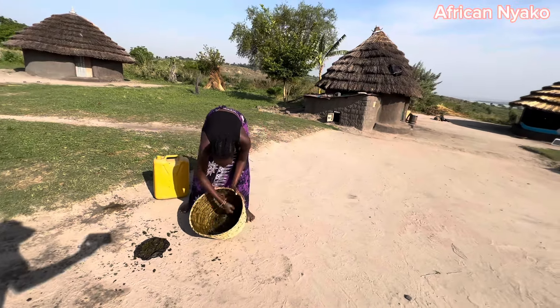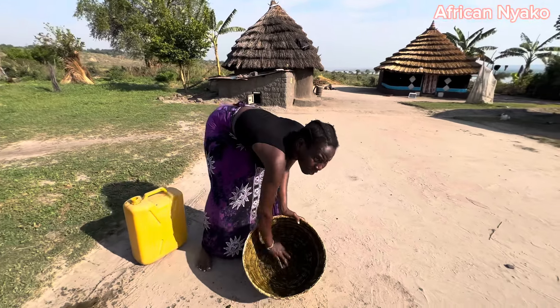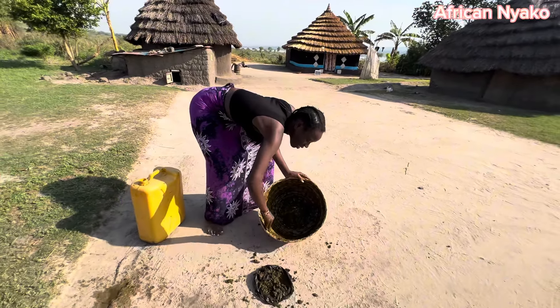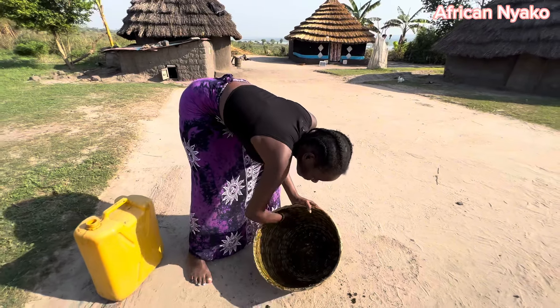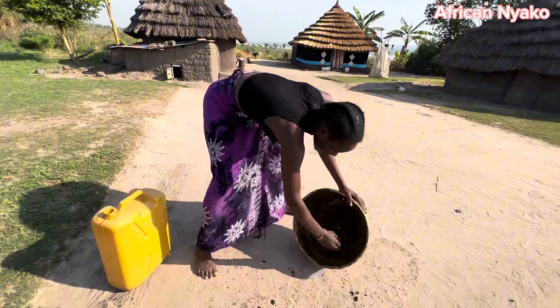They told me that people in America eat cowpea — let me know if that's true! You guys are always asking me, 'Do they do this in Africa?' So let me also ask: do they eat cowpea in those top five-star restaurants in America? Someone told me it's very expensive there.